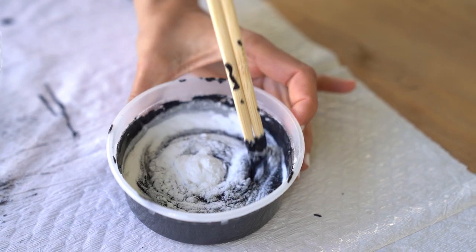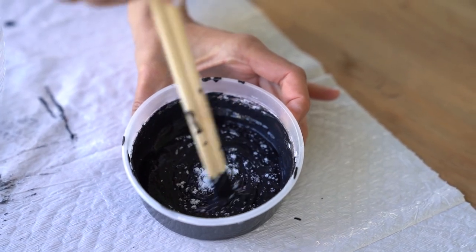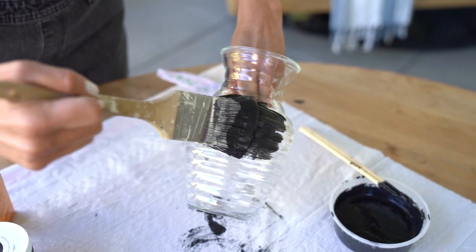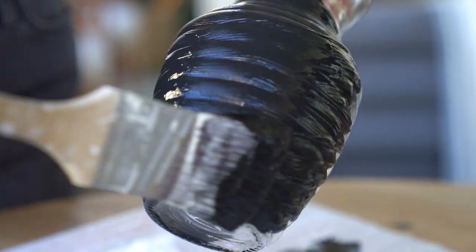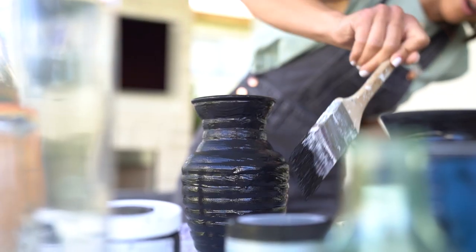All those extra to-go chopsticks — you're going to use them to stir your paint until it's nice and smooth. When you're ready to start painting your vases, brush on the paint going the same direction. Fully cover the vase, and you might only need to do one coat. Let it dry for about four hours or overnight.